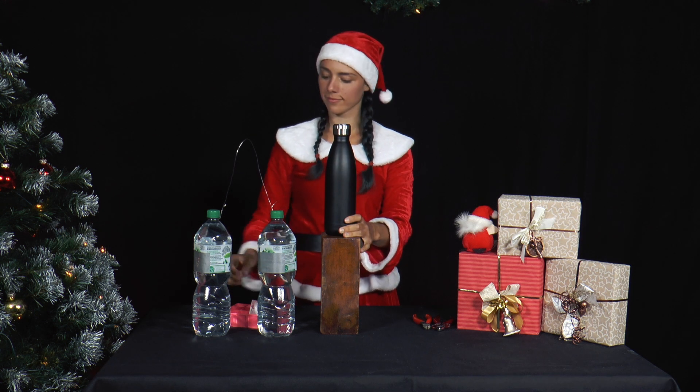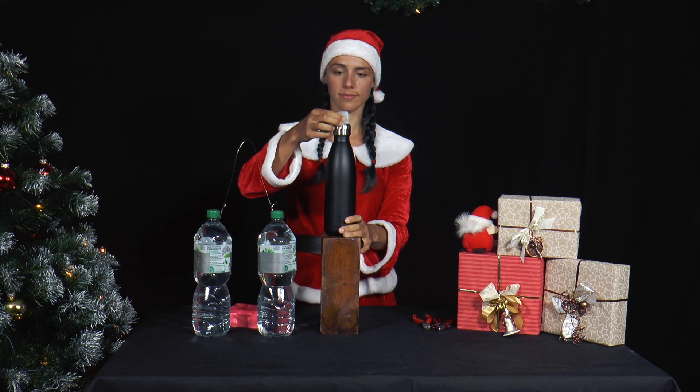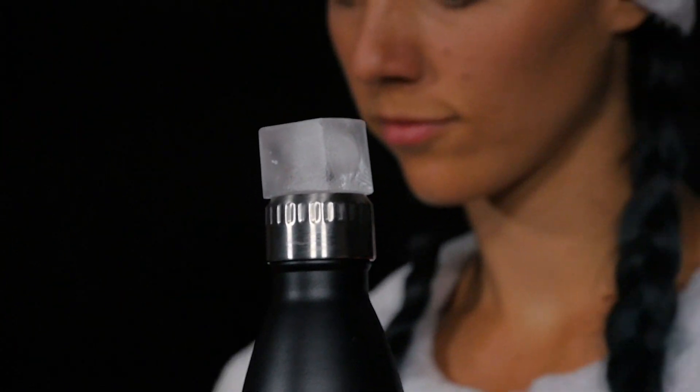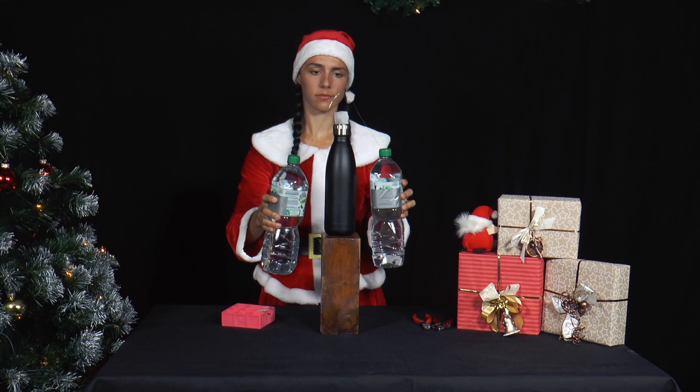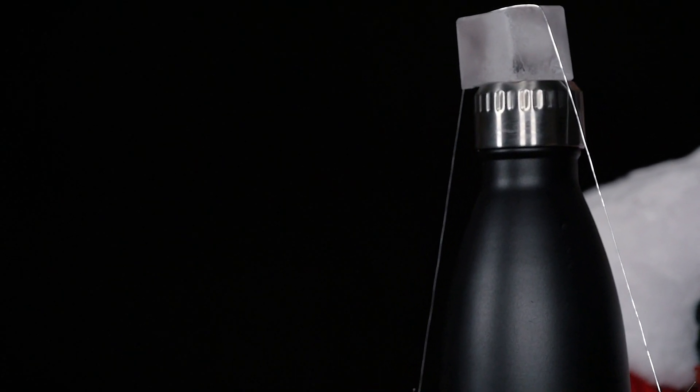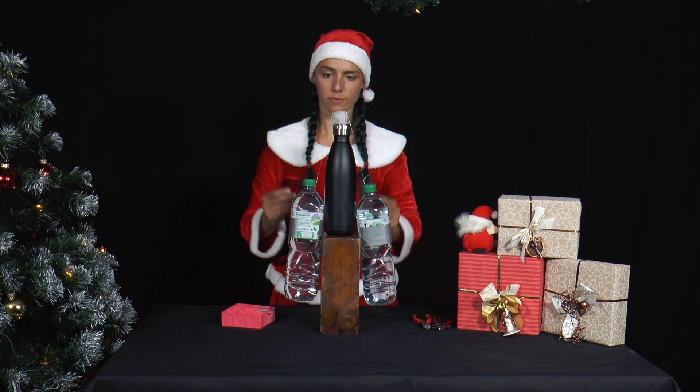Then she places a drinking bottle slightly elevated on a wooden block. On top of this, she places one of the ice cubes on the bottle top. She places the wire with the two PET bottles across the ice cube and observes the setup for 10 to 15 minutes.